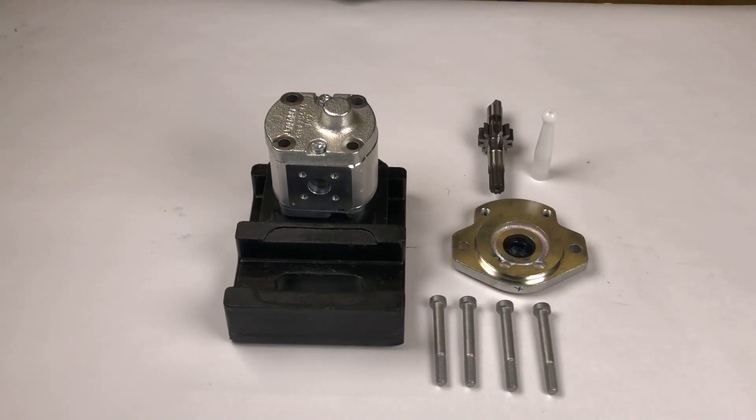The necessary parts are a basic pump, the desired drive shaft, the prepared cover, and four bolts with the proper length.